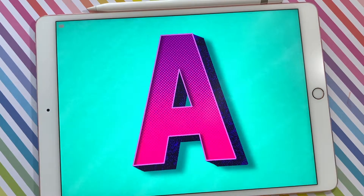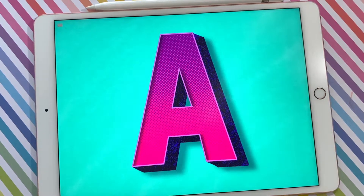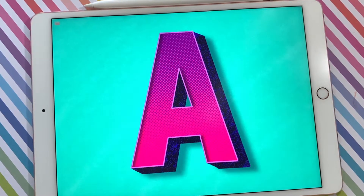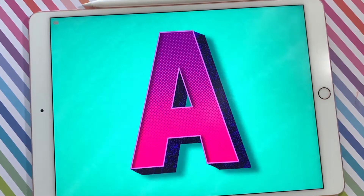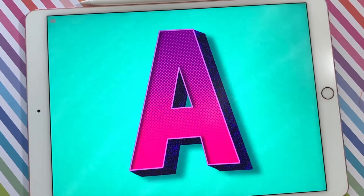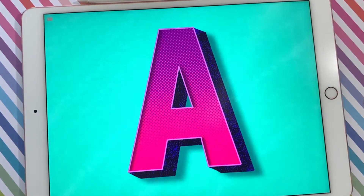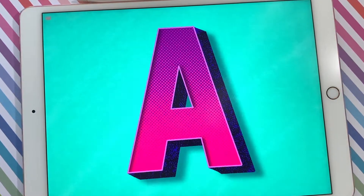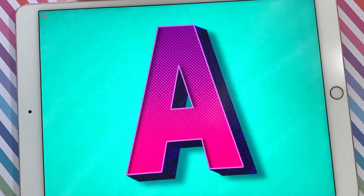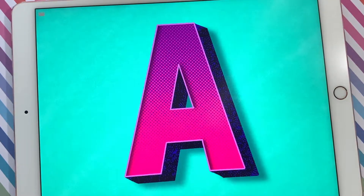Before we dive into the tutorial I just wanted to let you know that I have left the hex codes for the colors used in this tutorial in the video description. I've also left a link to the lettering toolkit if you wanted to grab the brushes for yourself. They're available on designcuts.com and I've also included a link to the review that I did last week touching on some of my favorite brushes from this brush pack if you're interested in learning a little bit more about these Procreate brushes.